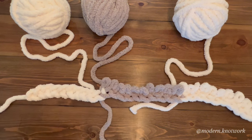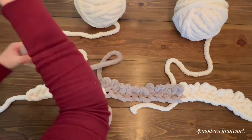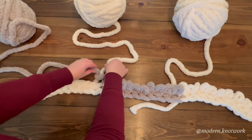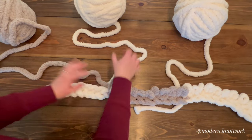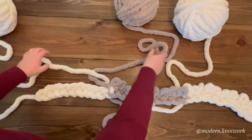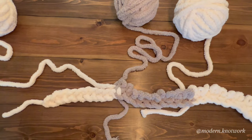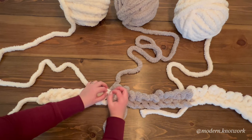Same deal here — we're going to go gray over white, and then white over gray to get it back in its original position, and pull tight down at the bottom. Now we get to continue with our white.